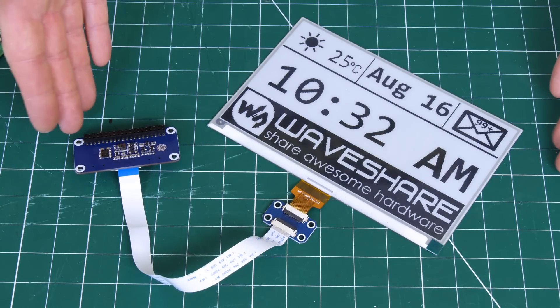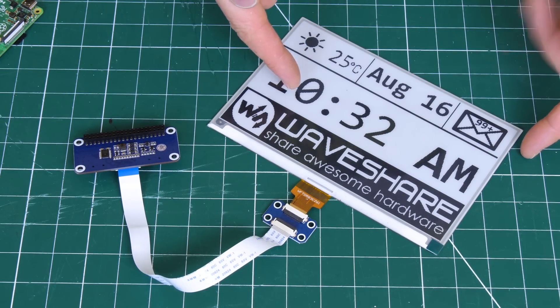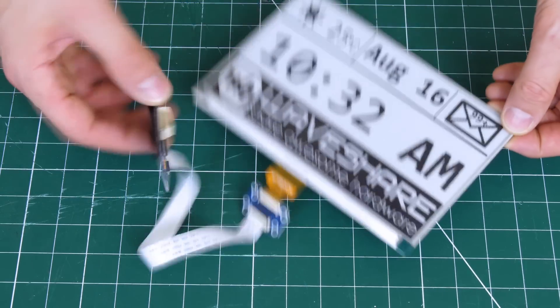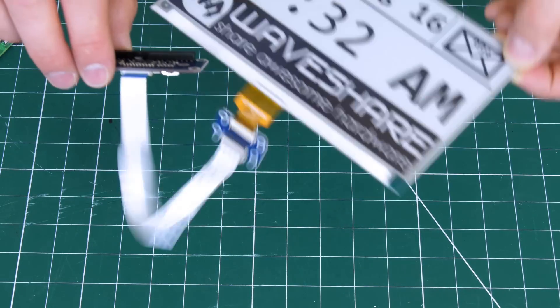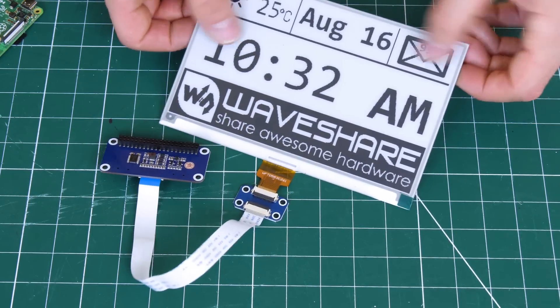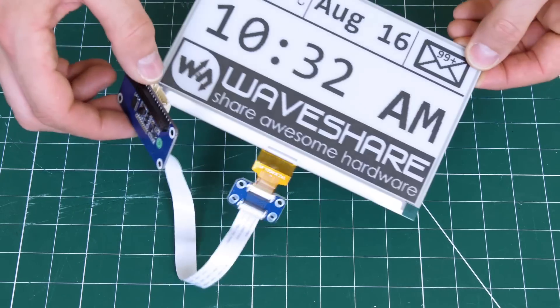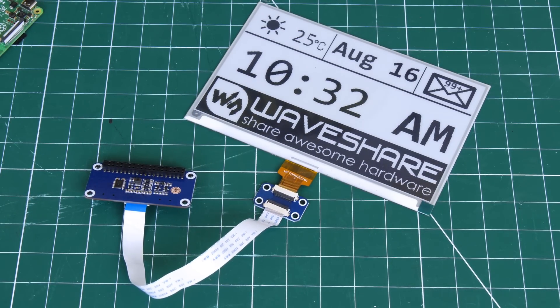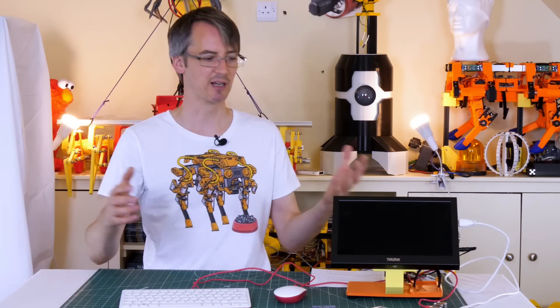I ran that example again and pressed Control-C halfway through, which just killed the example and didn't clear it at the end. So you can see we've still got this written on here. I've disconnected it from the Raspberry Pi — there's absolutely no power — but the display is still there. It's just like a piece of paper, basically, that you can read. Obviously no backlight, it's just readable in daylight. I did leave it disconnected for about three days and the display was still absolutely perfect. For a message board you update every few days, it should be perfect.